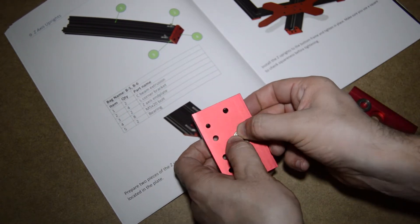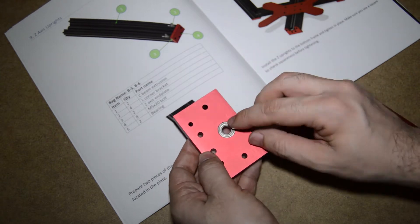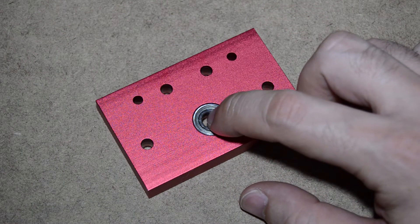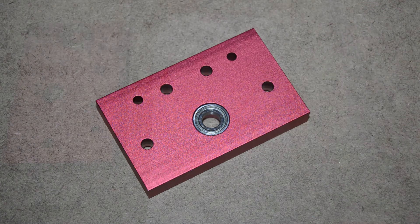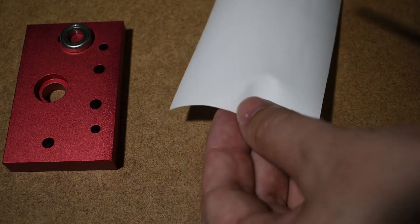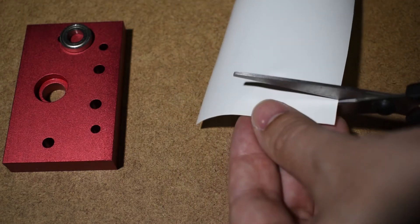It must be a tight fit. If you notice that the bearing moves inside the recess, then you need to add a shim to it. The community guys suggest to use a piece of paper, which is actually a great idea.